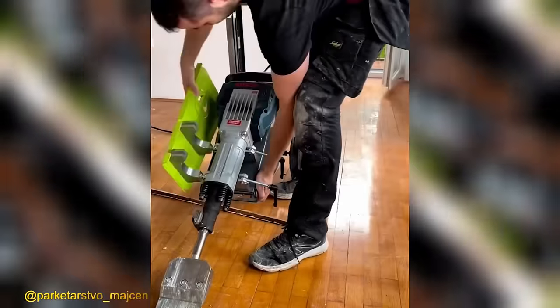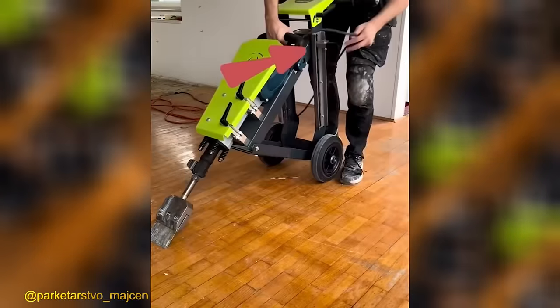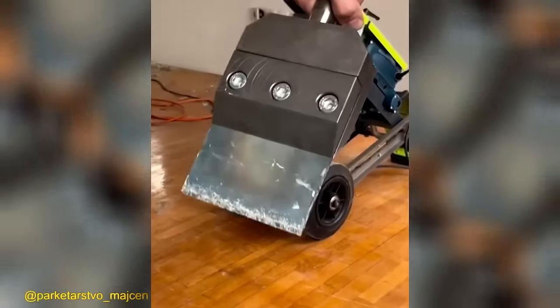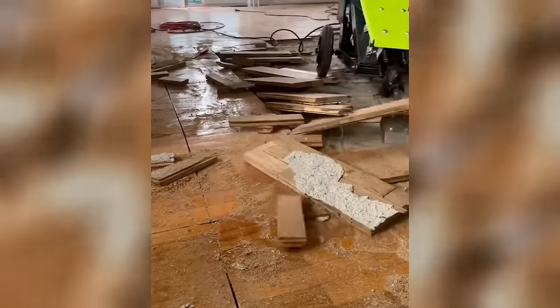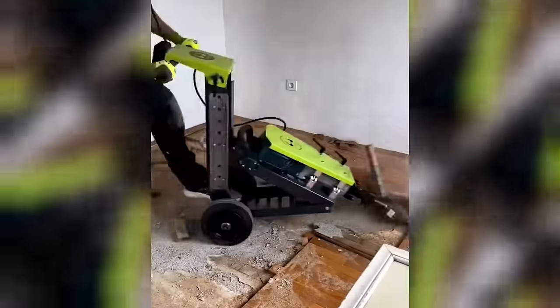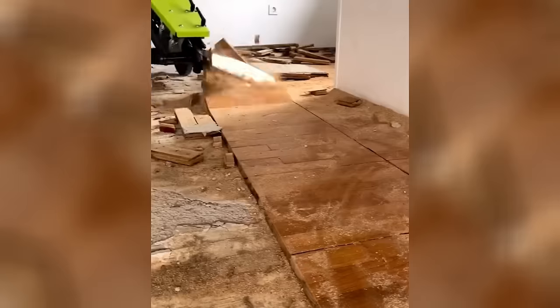Experience the ultimate efficiency in removing various bonded flooring types with the heavy-duty adjustable floor stripper. In a matter of seconds, this remarkable tool effortlessly strips off the material, providing you with a swift and hassle-free flooring removal experience.